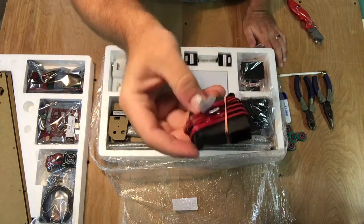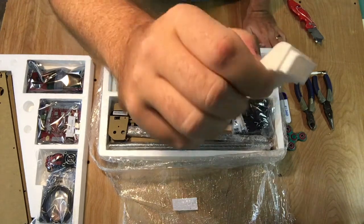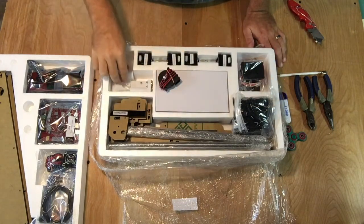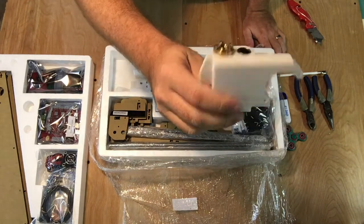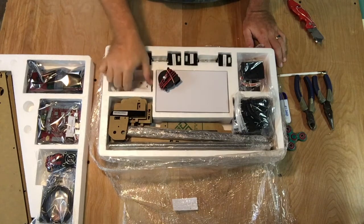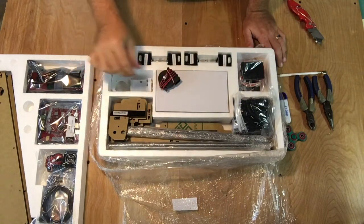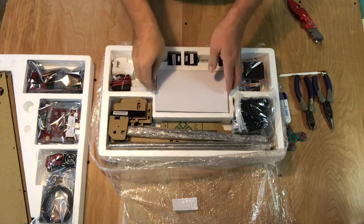Here's the little nozzle that cools things off — this is one of the first things people tend to replace; they build a better version of it. These pieces help the print head move where it's supposed to move. This also seems to be a common thing to replace because you can add tensioners to keep the belts nice and tight.